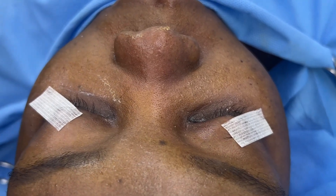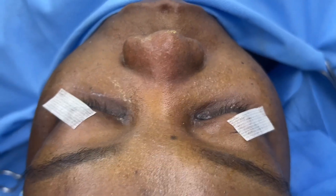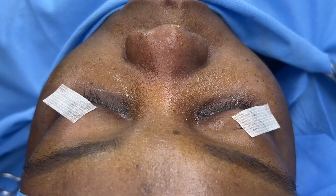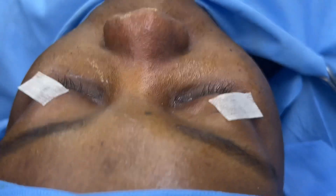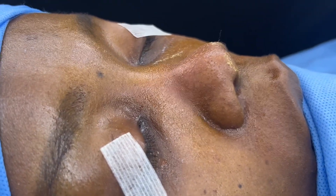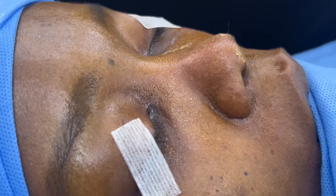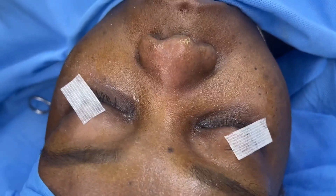We're going to do an ethnic rhinoplasty here. This patient needs a lot of work on the dorsum — as you can see it's very very collapsed, very very flat. It's also an augmentation rhinoplasty. From the side view, she doesn't have any breathing issues.